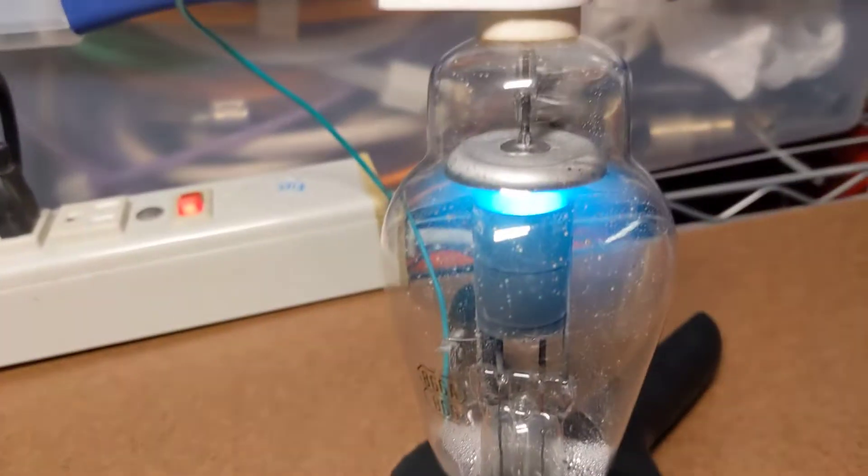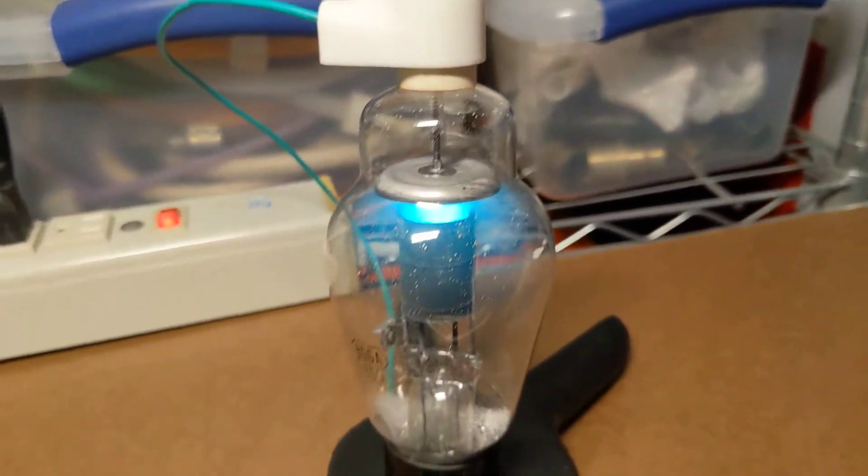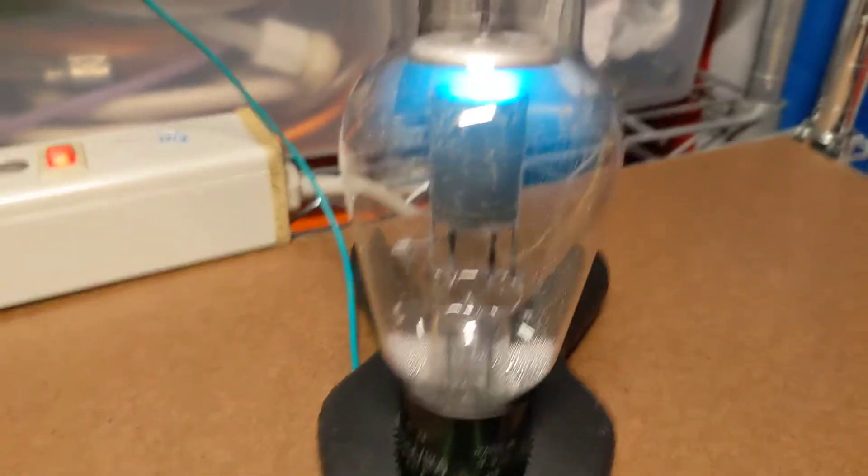That's pretty much it — that's the 866A rectifier tube.